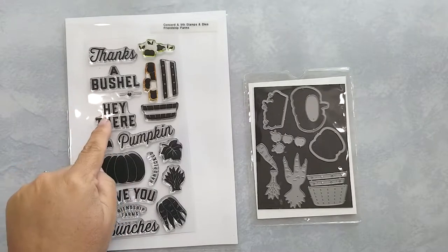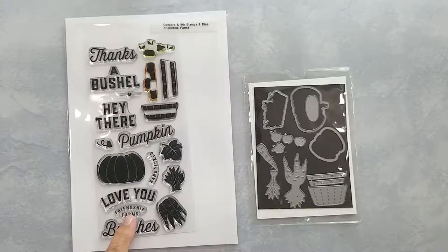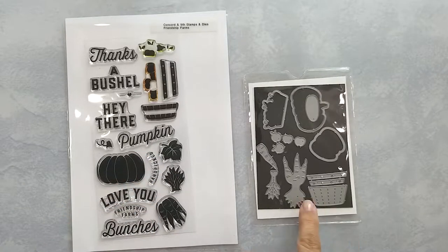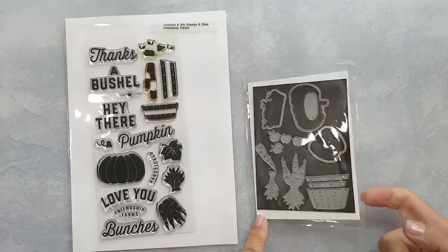I'll be using the Hey There Pumpkin Friendship Farms and Handpicked Sentiments along with the Pumpkin stamp. Here's a look at the coordinating dies and it comes with this large label die.